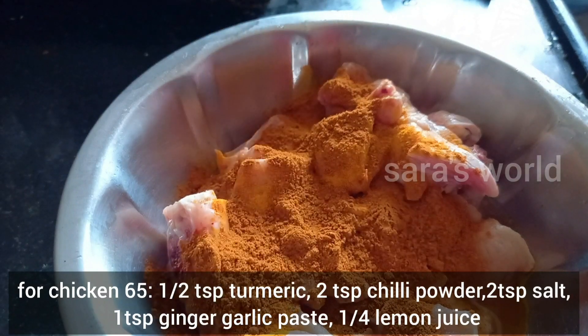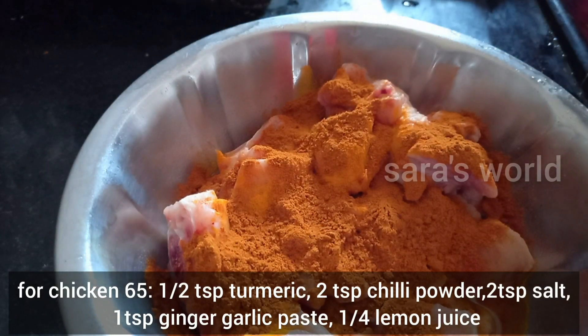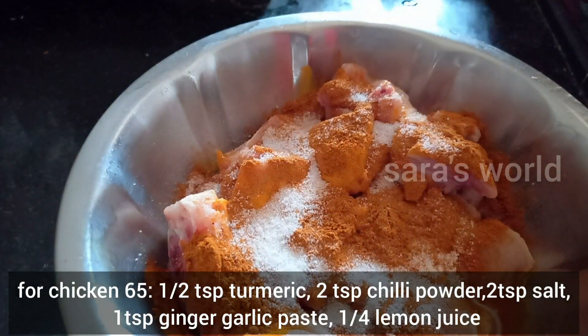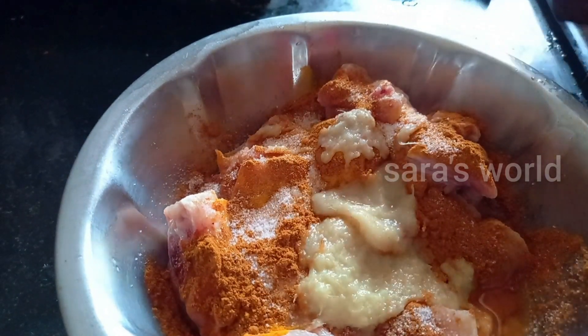Add a little spoon to make it — 1 spoon paste, 2 spoons. Mix it well and mix it in for a minute.